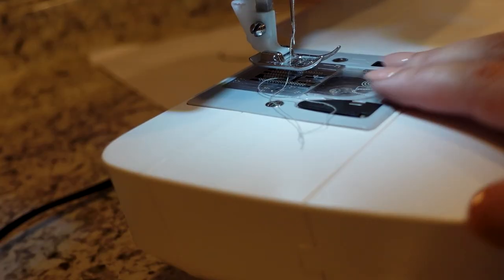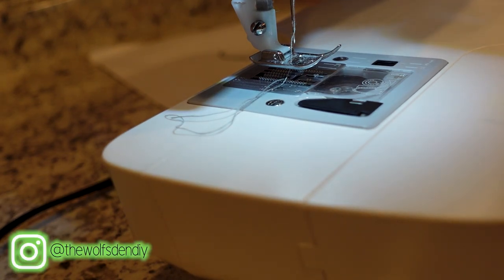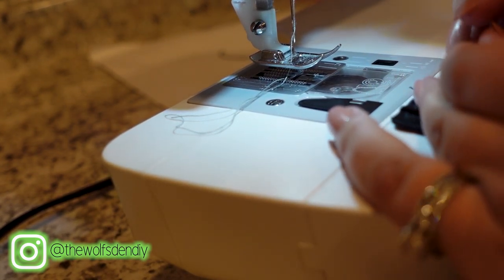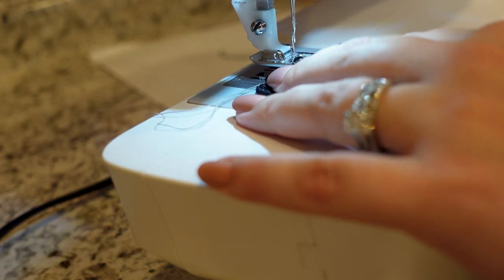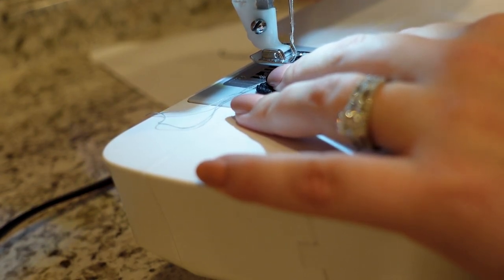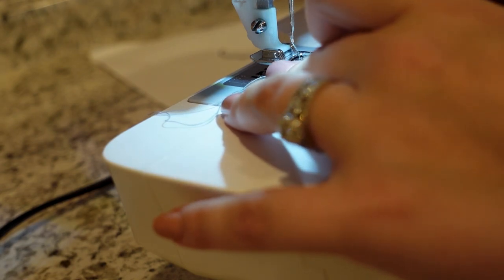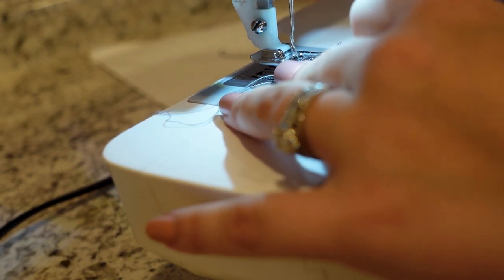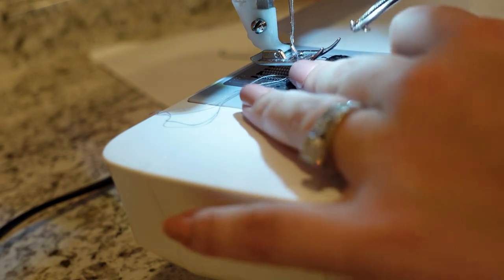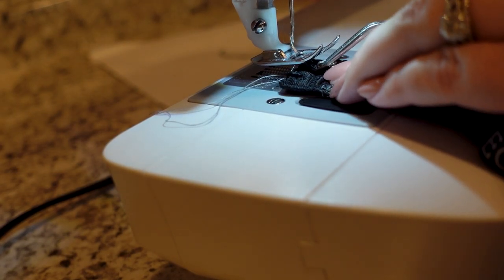Over at my machine, I've got gray thread in place from my last project. I'm going to keep it so you guys can see — and also I'm lazy and don't want to change it. I have the stitching from the previous hook here. Making sure you've got your hook in the right spot and the right direction, I'm going to slip my fabric under first, setting my machine to a button setting or a zigzag setting with my stitch length at zero so it doesn't move. Now I'm going to slide in the hook carefully using my tweezers.